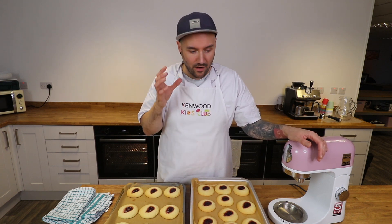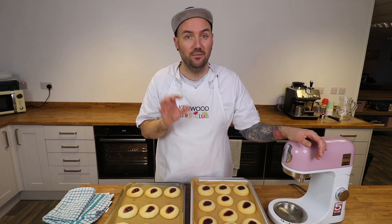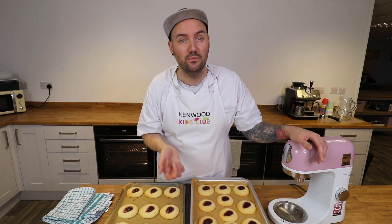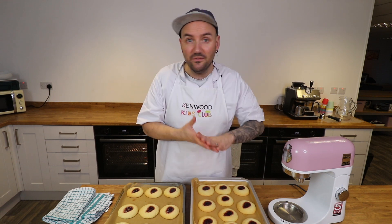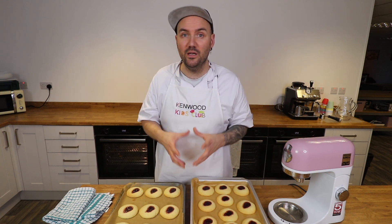The star baker of the month will receive their very own Kenwood Kids Club goodie bag and their own Kenwood hand mixer as well, which is a fantastic prize. I do hope you'll give this recipe a try because as you just saw it is so simple to make and yet utterly delicious. If you have a go, as well as entering the star baker competition, why not tag me on social media — you'll find me at mrbakerscakeschool on Facebook and Instagram. I'd love to see what you've been baking at home. I'll be back next week with another bake-along but until then, take care and happy baking, bye!